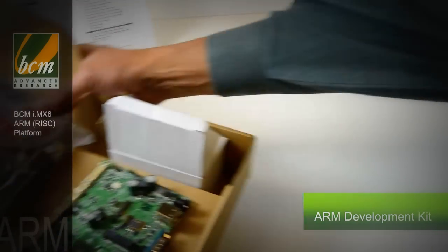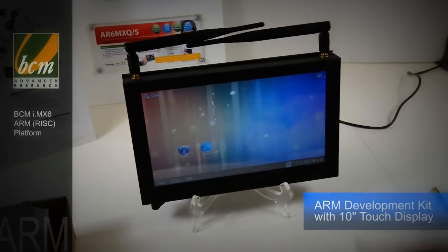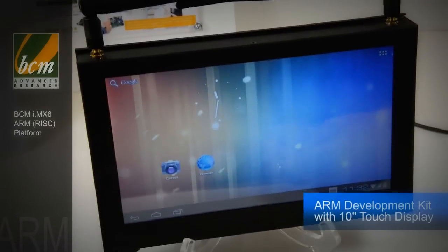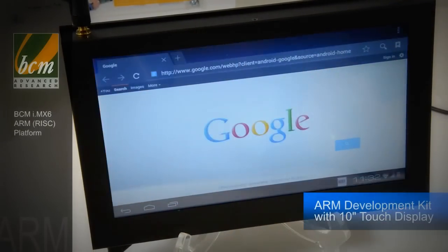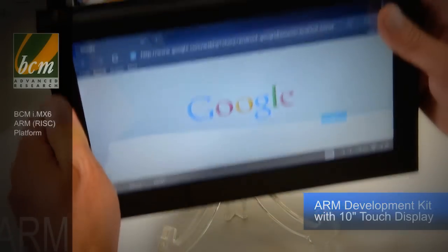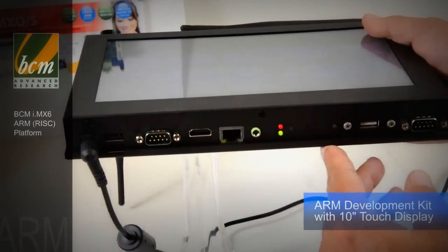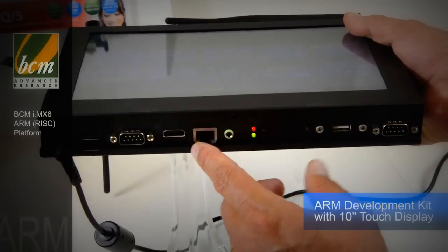For those looking for a more complete system, we also have the same product available in a touch display 10-inch fully enclosed system. As you can see, the same product is in there, working with wireless or Ethernet, and it boots right up to the target OS. The same I/O is on the motherboard, plus various optional I/O off of the headers coming out of this product as well.